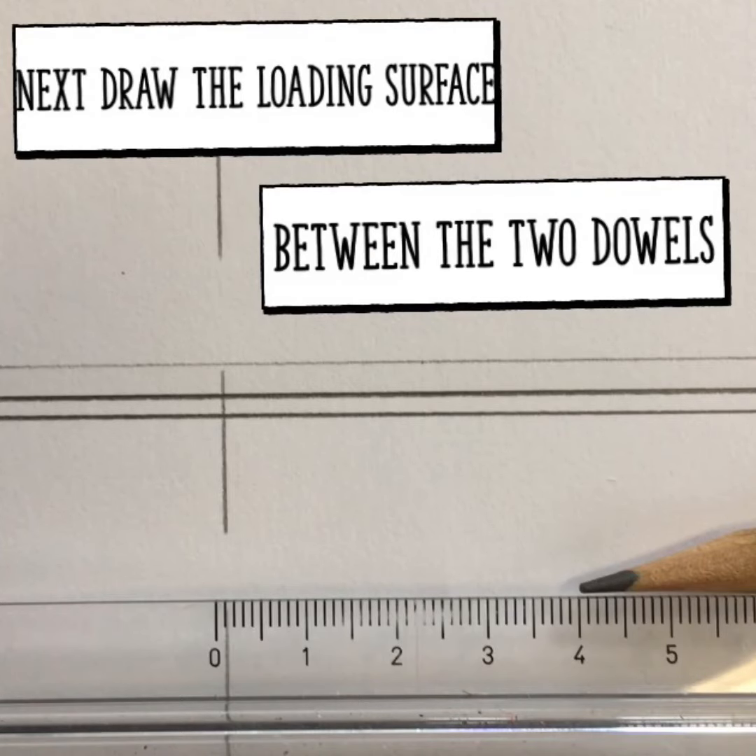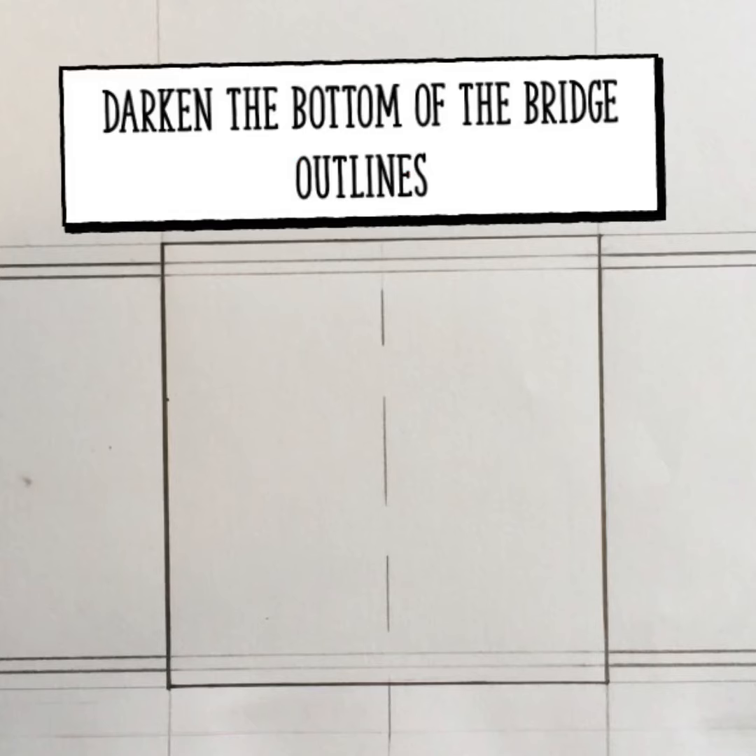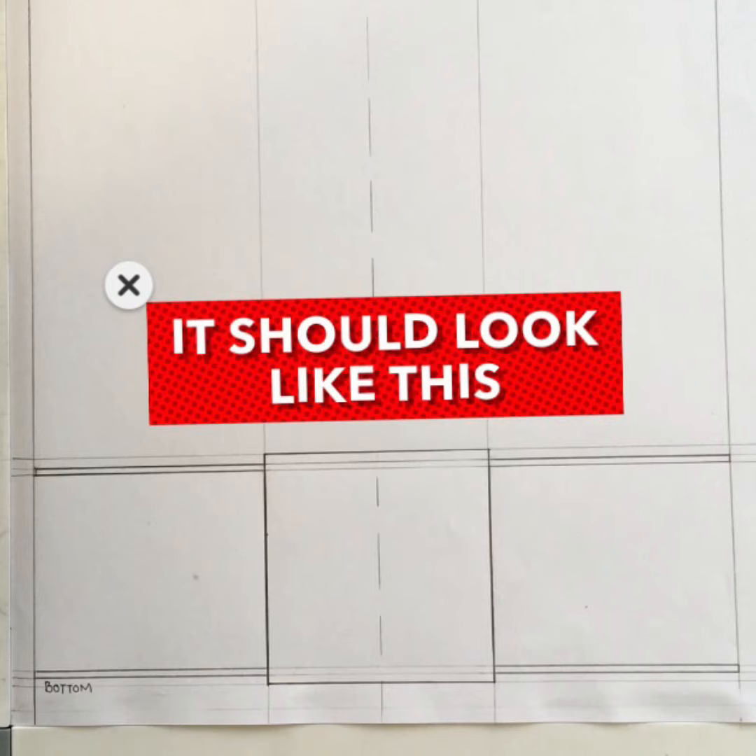Add in the loading surface. Remember it has to be centered exactly in the middle. You can see I measured 40 mm from each side of the center line. Darken the outline so it's clear which is the bridge and which is the guideline. It should look like this by now. You are done with the bottom part of your bridge.